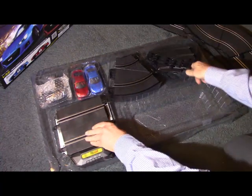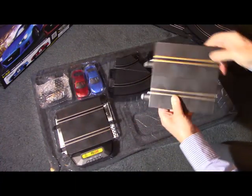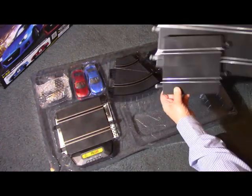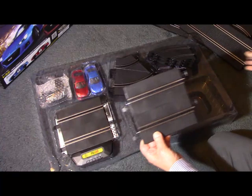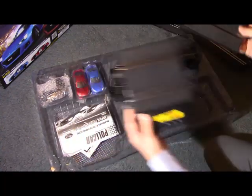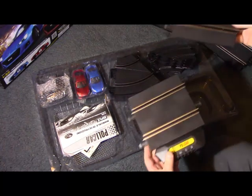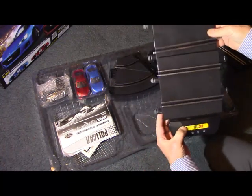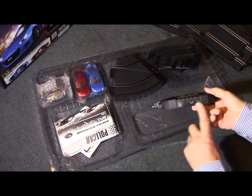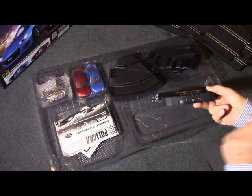The half straight is basically there to balance up with the power base. The power base is obviously where the power goes in, and there are connectors for the controllers.